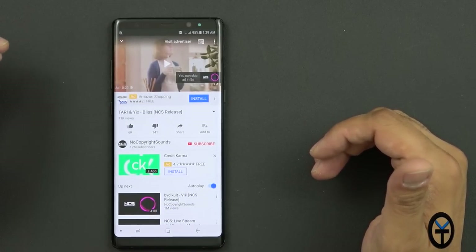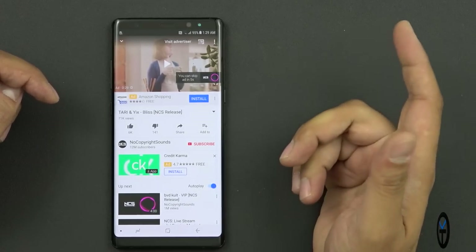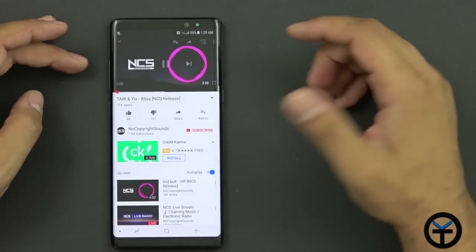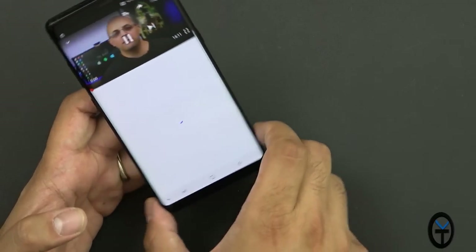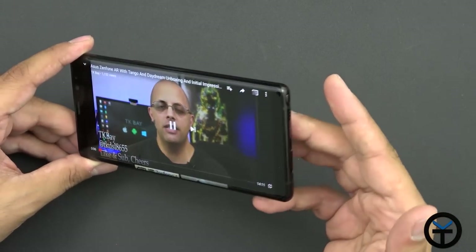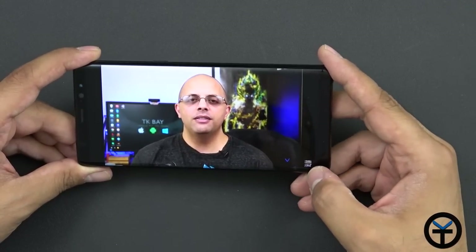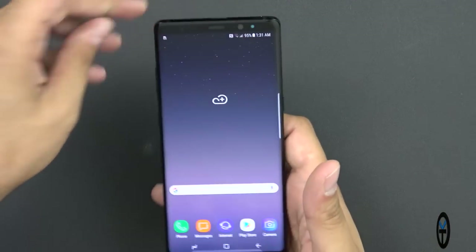The last thing I want to do is a quick sound test. The single firing speaker at the bottom is what we'll be using for calls and media. Playing back a YouTube video — the audio isn't bad, not the best but acceptable. I also noticed that with the current YouTube player, the channel logo sits outside of the frame. Unless the player supports the 18:9 aspect ratio, you're not going to get full screen.